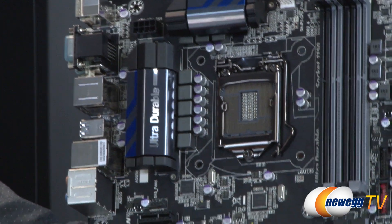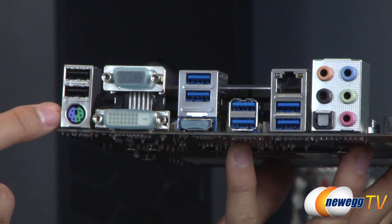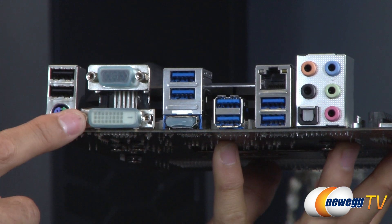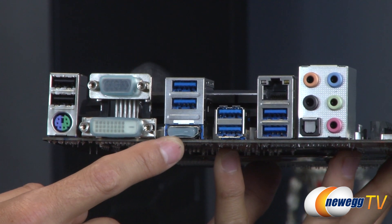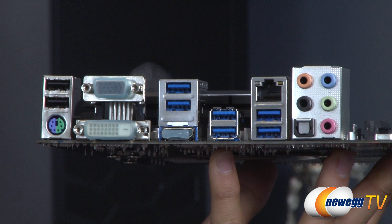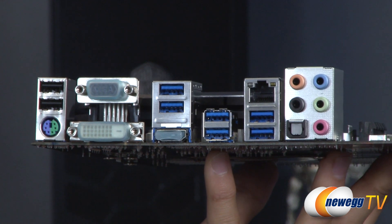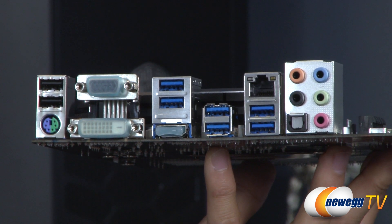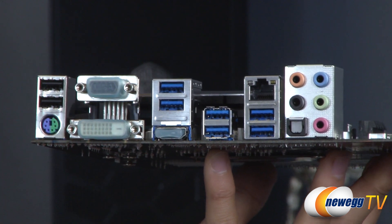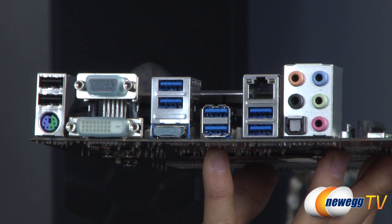Let me turn this around to show you the back panel ports. We have two USB 2.0 ports, one PS/2 port, VGA, DVI, and HDMI video outputs. All three video outputs utilize the onboard graphics on the Haswell CPU, enabling triple-monitor display — not powerful enough for serious gaming but great for a desktop without a discrete GPU. There are also six USB 3.0 ports, Intel Gigabit Ethernet LAN, and Realtek audio outputs.